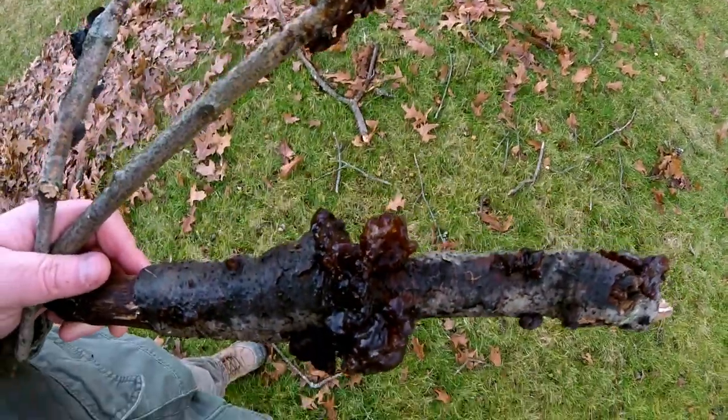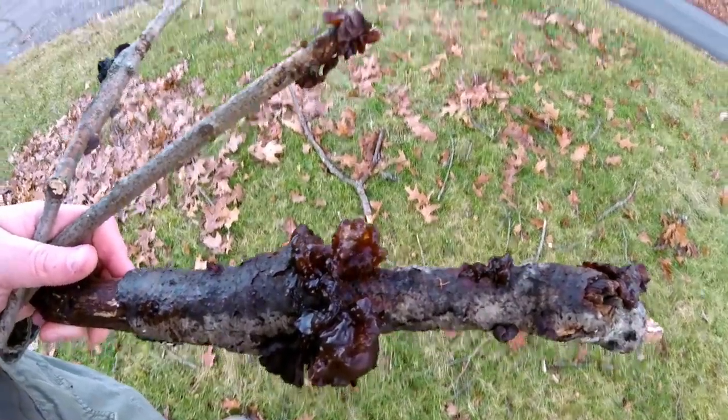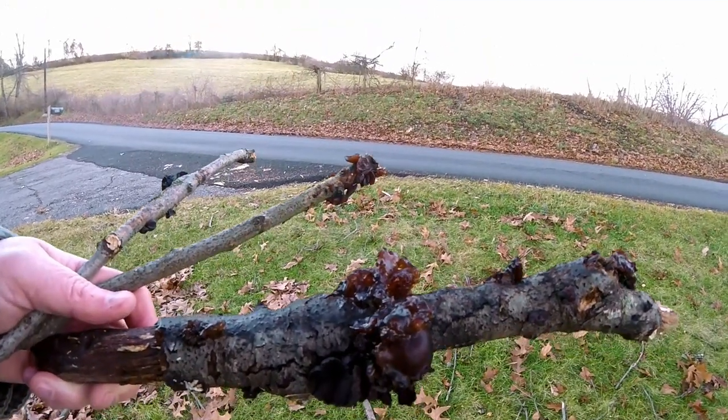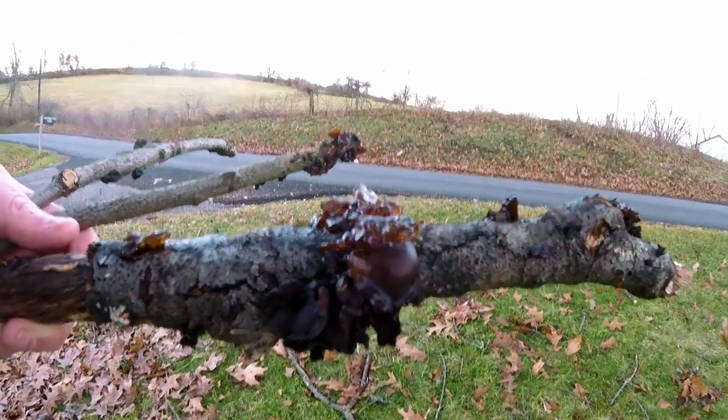Welcome to Road to Homesteading. I'm Jason. Today it was fairly warm, especially for January in southwestern Pennsylvania. I was over at my good buddy Bob's house and we were sitting around doing a few things and talking about foraging and mushrooms.